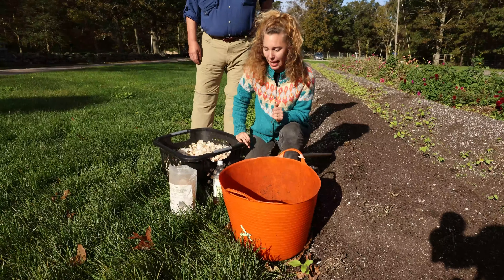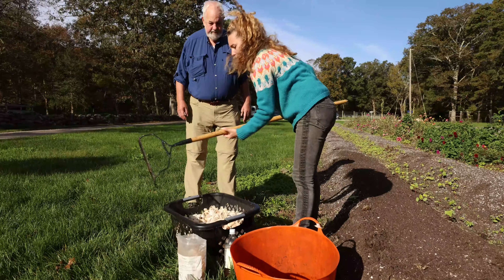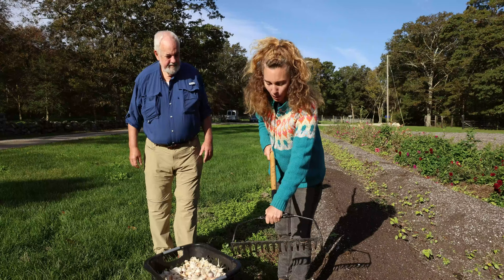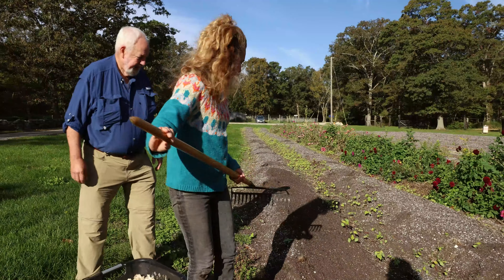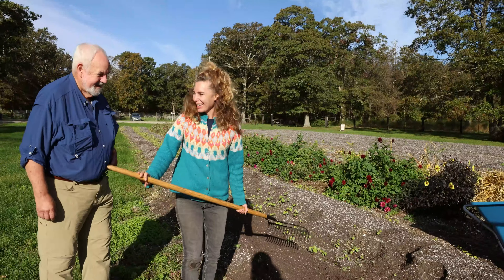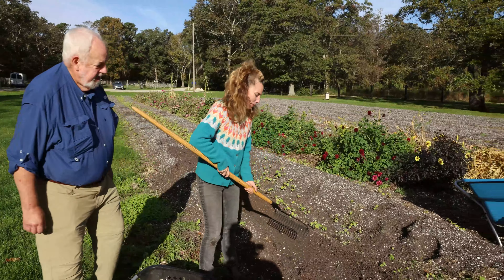Next thing to do is prepare our bed. The only thing I need for that is my handy dandy rake. My son wood burned my name into it and he added a special handle. This bed was beautifully prepared, but our cattle got out the other day and ran through it. Things that happen on the farm — some things are out of your control. You'll see there are some beautiful footsteps in that bed.